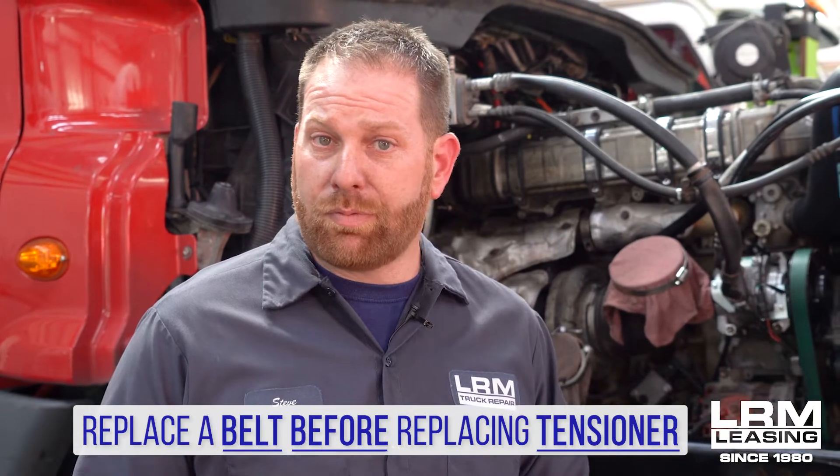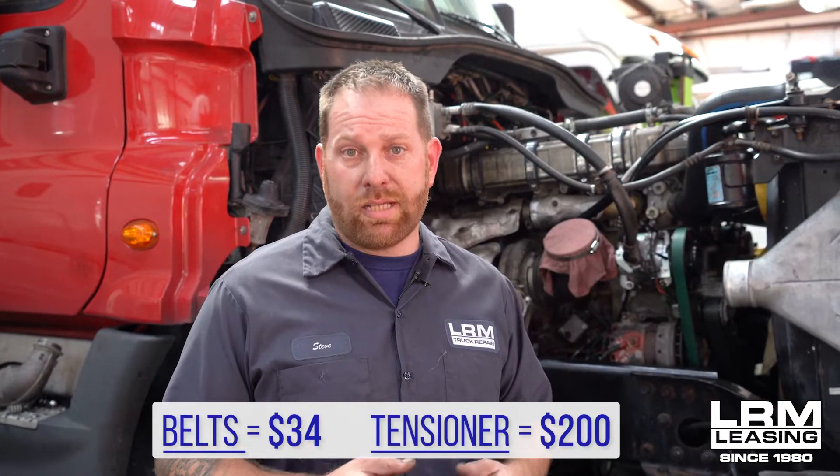Someone told him he needed a tensioner, but I told him the majority of the time that's not the case. It could be just a belt that may be overstretched, glazed, or cracking, and that's where I would start first. I would replace a belt before replacing a tensioner. The belt is like $34, the tensioner is about $200, so it would save you some money just to replace the belt first. It doesn't mean you're not going to need a tensioner, but start with the cheapest thing first.